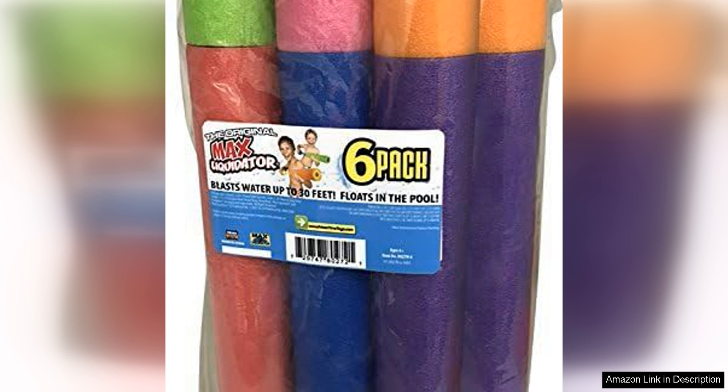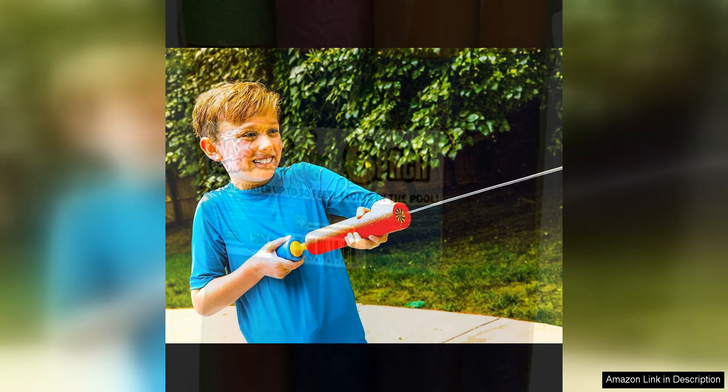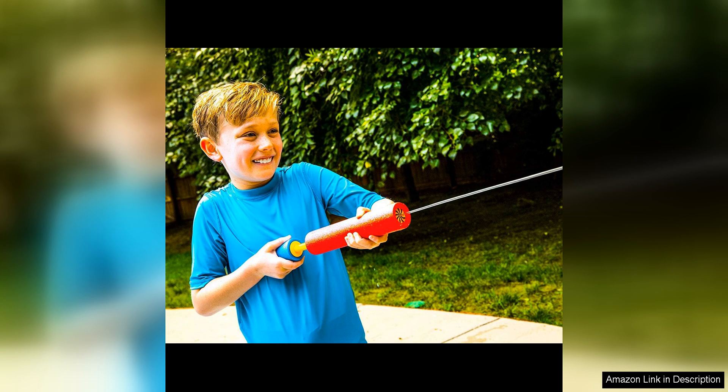In addition to their performance and durability, the Max Liquidator water blasters are also easy to clean and maintain. Their simple design allows for quick and hassle-free cleaning, so you can spend more time having fun and less time worrying about maintenance.